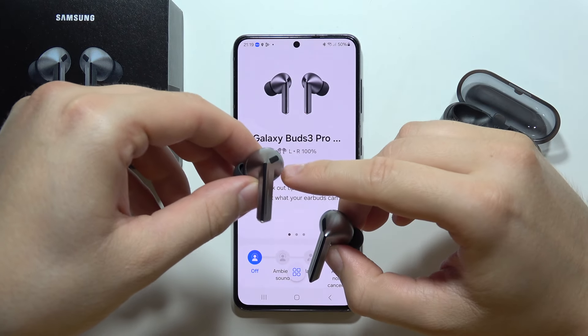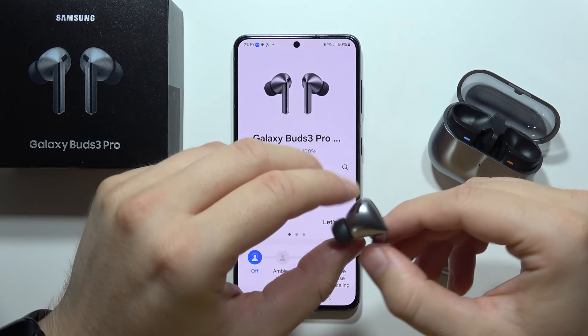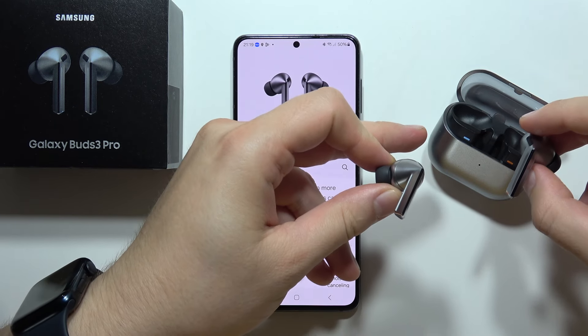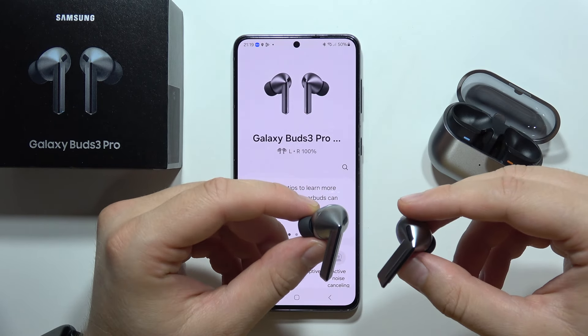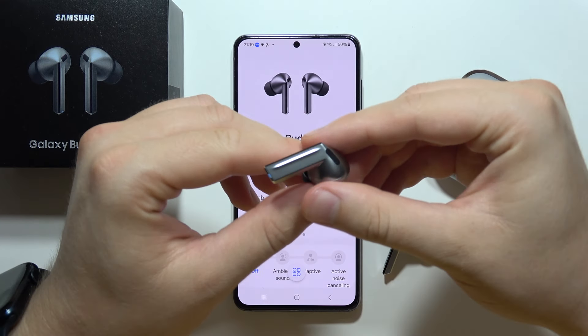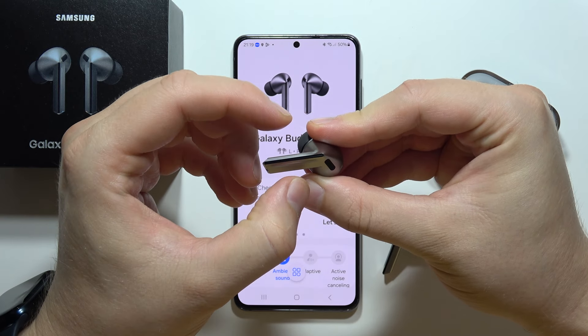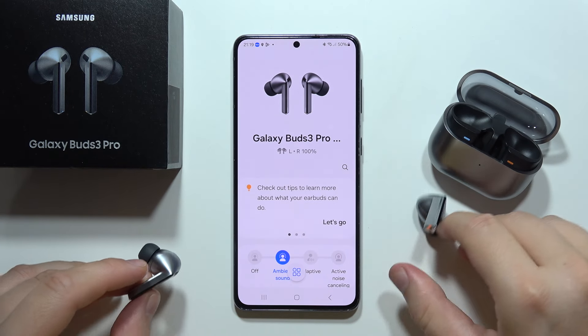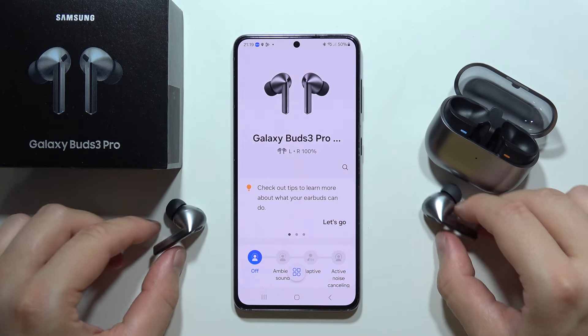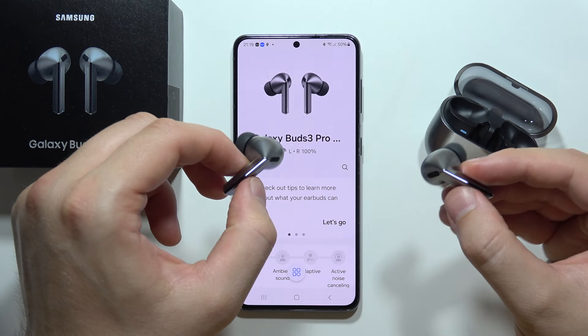If you want to turn on all of the LED lights of the Samsung Galaxy Buds 3 Pro, first you will have to take them out of the charging case and out of your ears. Then you will have to grab the left and the right earbud at the same time and pinch like this. Let me show you how it works — grab them, pinch, and now the LED will turn on.